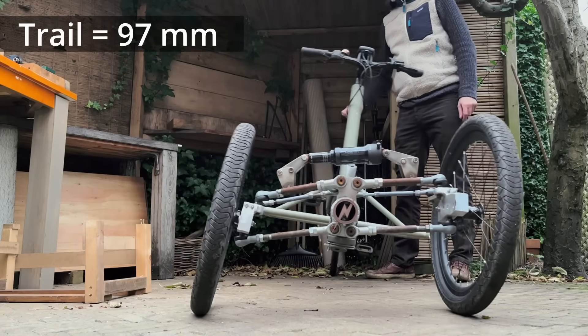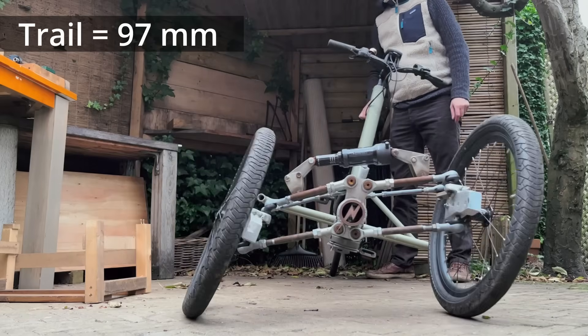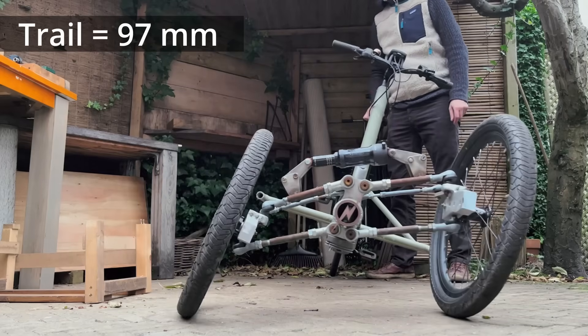This is where we have the most steering-into-the-fall action. It looks promising.